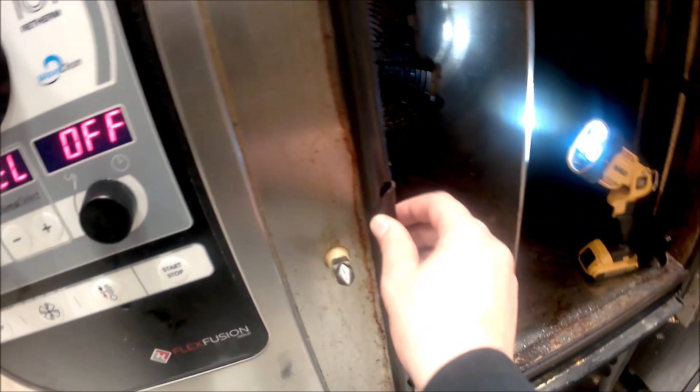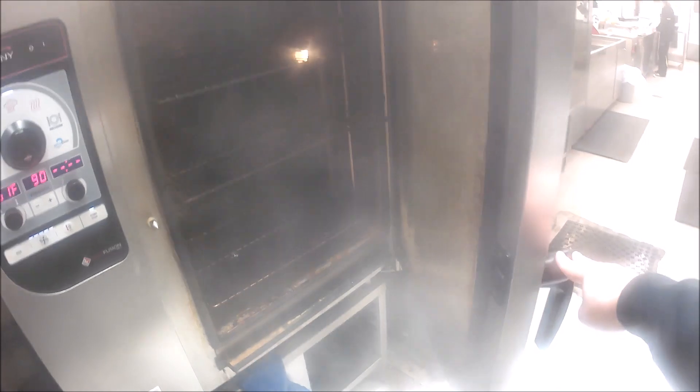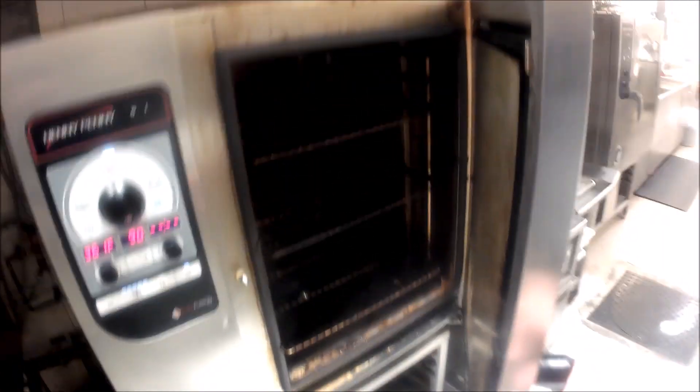Our gasket's torn, so that means water is going to be leaking — that's why we have so much grease down here. If water is leaking during the cleaning cycle it goes on the floor, which means we're not pumping it back up. We want to make sure all of our door bumpers are here — in this case we're missing one, dead center on the right-hand side. The final thing we want to make sure is the steam mode is working. In this case it is working.